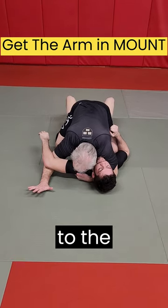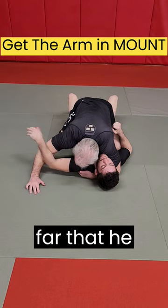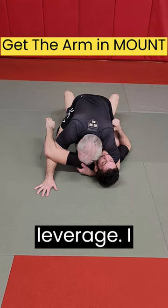I'll move my arm to the outside of his arm, to the far end of the lever, but not so far that he can recover his arm. I bring my elbow off the mat — that gives me more leverage.